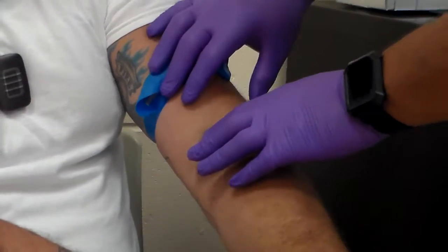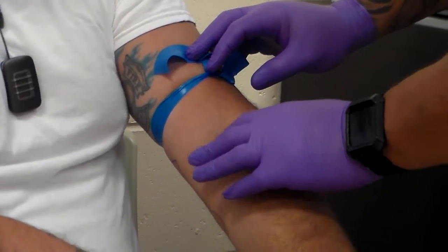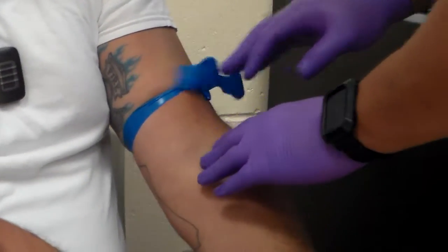Remember that this needle is an 18-gauge needle, so it is somewhat larger. You'll find your appropriate site and prepare for venipuncture.